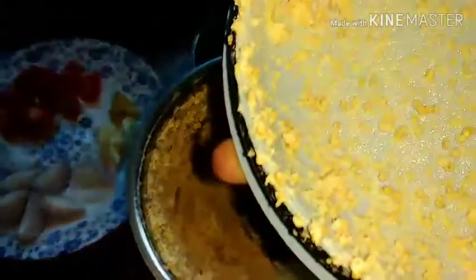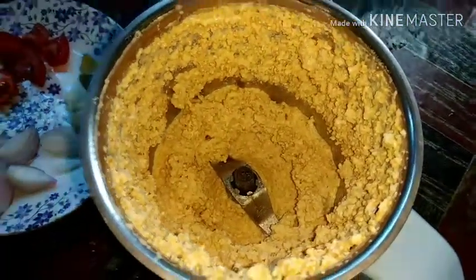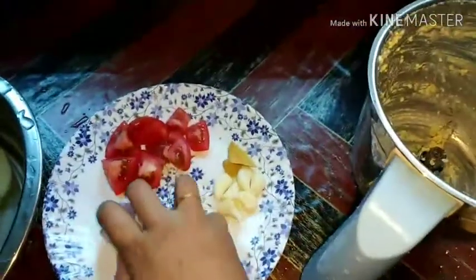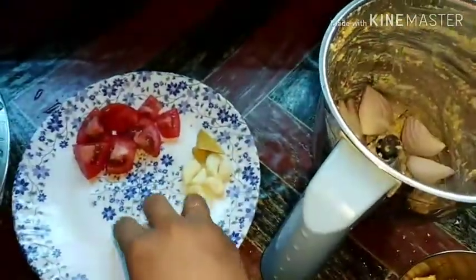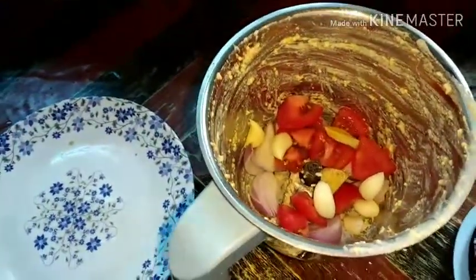I will mix it and make it with a few things. I will make the taste and I will allow you to add to the taste. I will add this because there are many of them in the tab, which I am swapping.